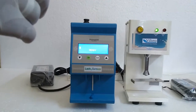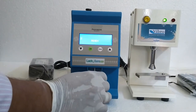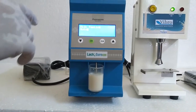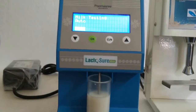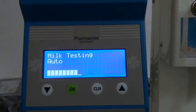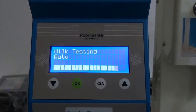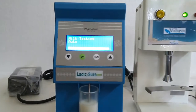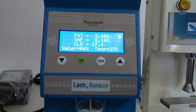Testing procedure: Take 20 ml of milk inside the bottle and place it in the analyzer. Then press OK. The milk testing is now going on — it will take some time to show the result.